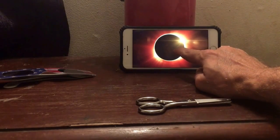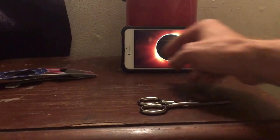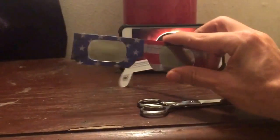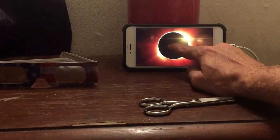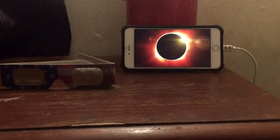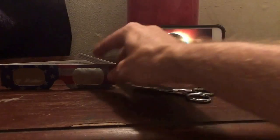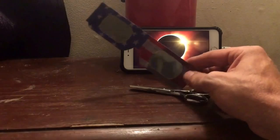I'm going to show you in this short tutorial how to make a filter for your camera. We're going to use the same thing that we use for eyes — solar glasses. This tutorial is mostly for people who want to use their mobile phone or camera to take pictures of the eclipse. What you'll need is a pair of solar glasses, which a lot of places are offering for free, or you can go to Walmart where I got these and get them for a dollar a pair.